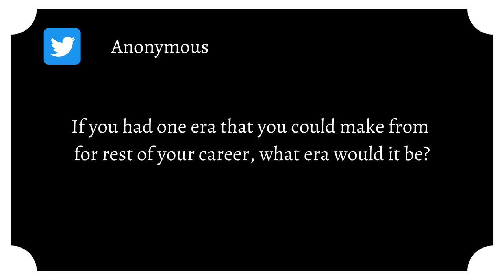The next question comes from Twitter — anonymous asks: if you had one era you could sew from for the rest of your career, what would it be? Anything pre-1950s would be my answer, but if you made me pick just one era, it would have to be the 1940s. It goes from the cool 1930s vibes into more utilitarian everyday wear — you've got shorts and pants — and then by 1947–48 you start to see fit-and-flare dresses coming in. The 1940s covers so many interesting rises and falls in fashion within just one decade.